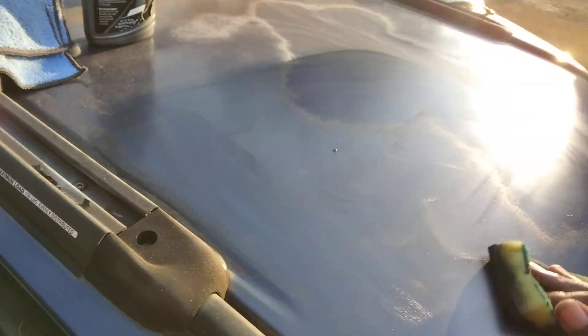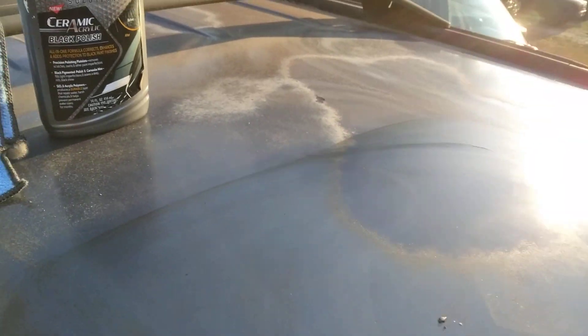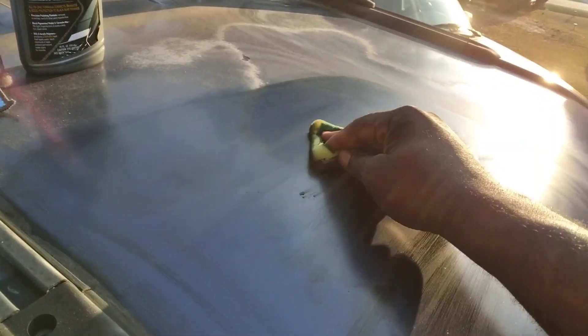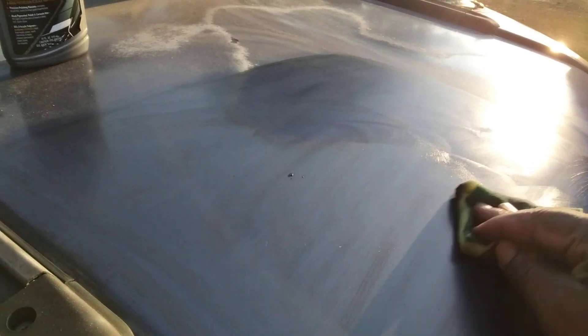It still doesn't change the fact that it needs paint. But the objective is to make it look better than that. That's the objective. It's still going to need paint at some point, but you want to make it look better than it did at first, you know. That's the objective.